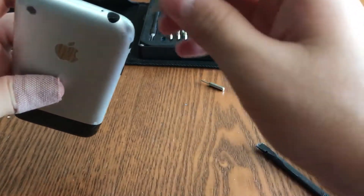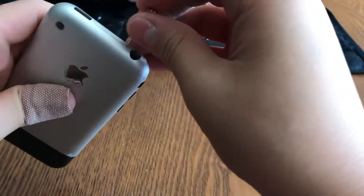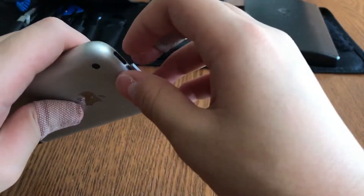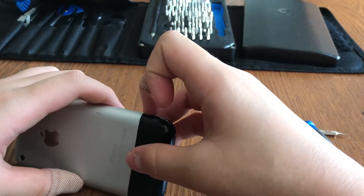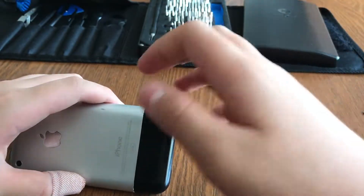First, you need to use a SIM ejection tool and eject the SIM tray on your iPhone. Pull it out and put it to the side.